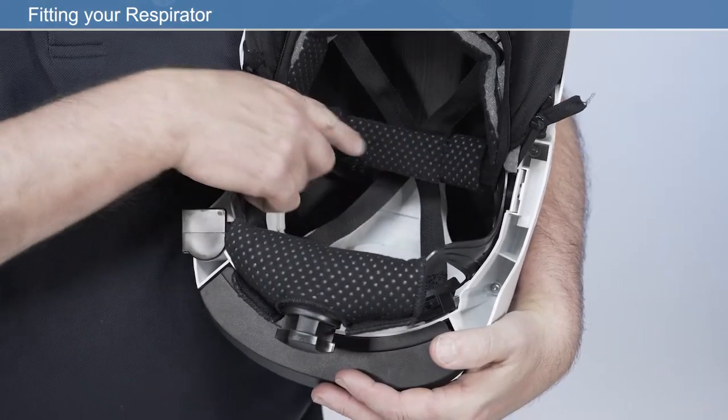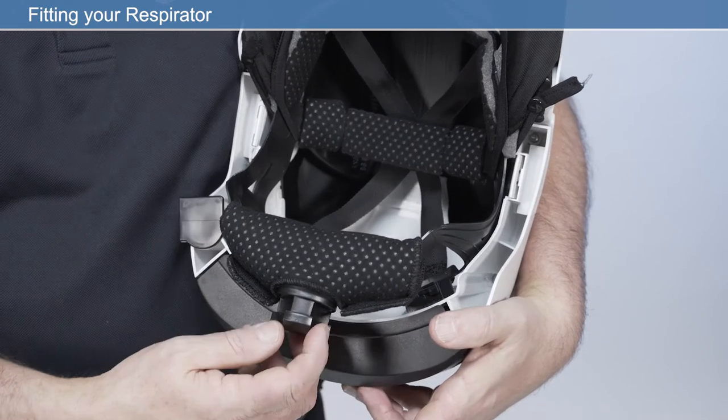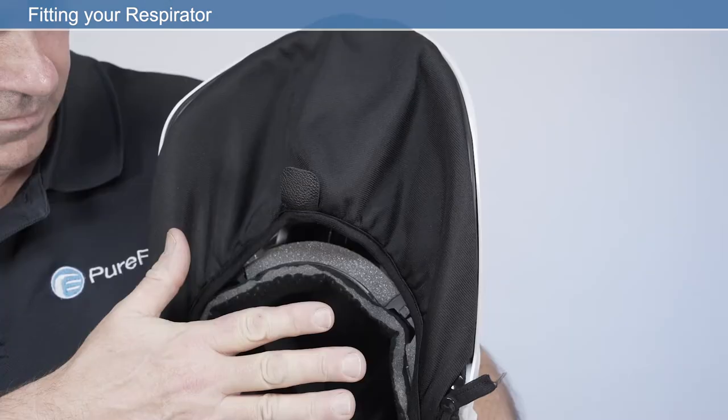Crown strap adjustment. Headband adjustment. Face seal fitting.